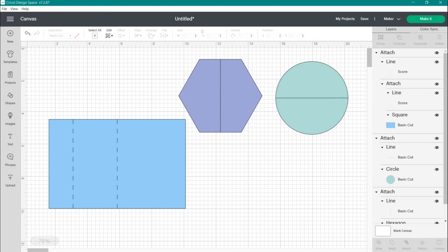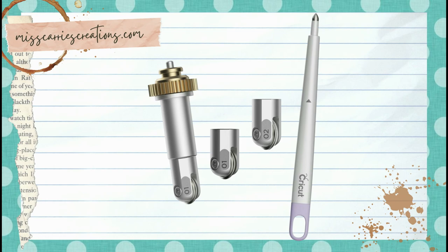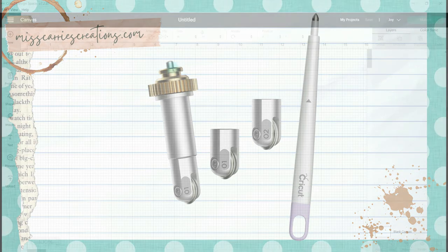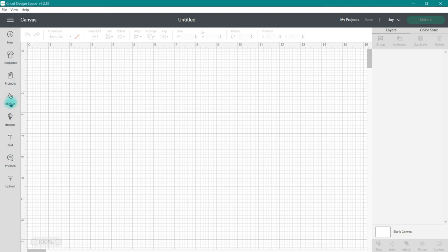In Cricut Design Space, some of you may be aware there is an option on your Cricut machine to create score lines using a scoring tool or a scoring wheel. I'm not going to go into the difference between those two here in this video, but I will put something on my website to explain the difference between the two tools. I'm going to show you how to add a score line to a card base here in Cricut Design Space.